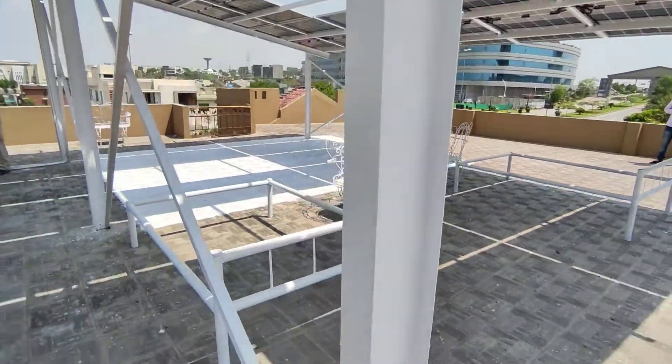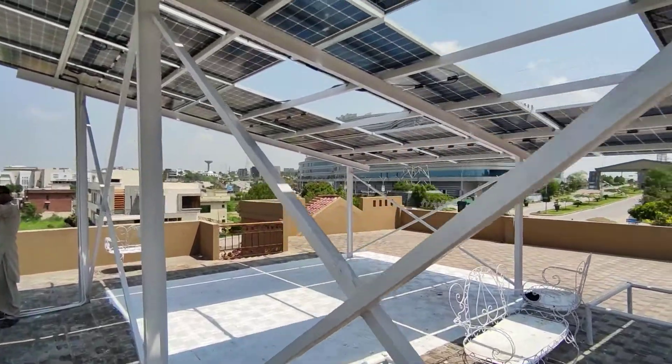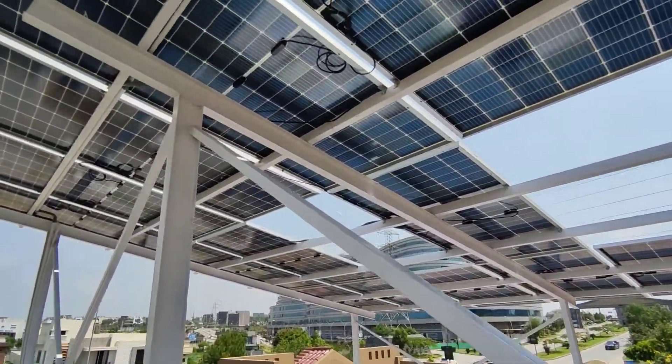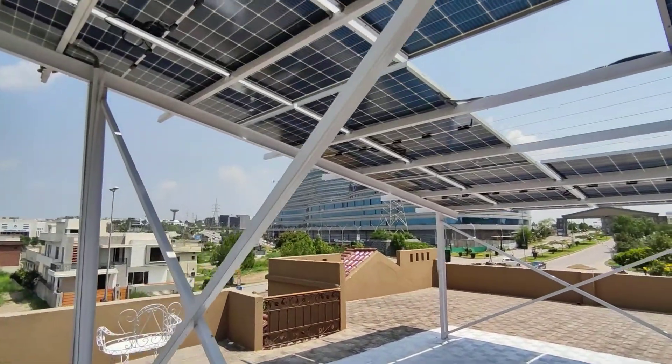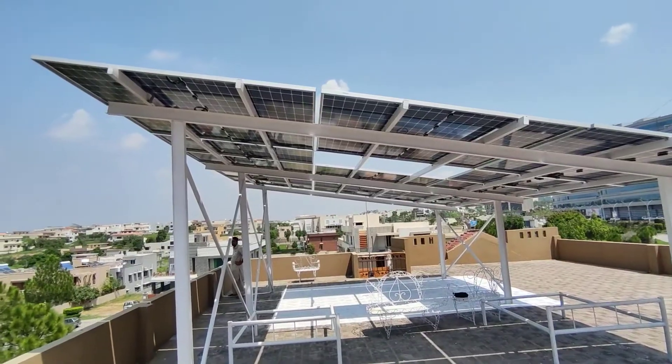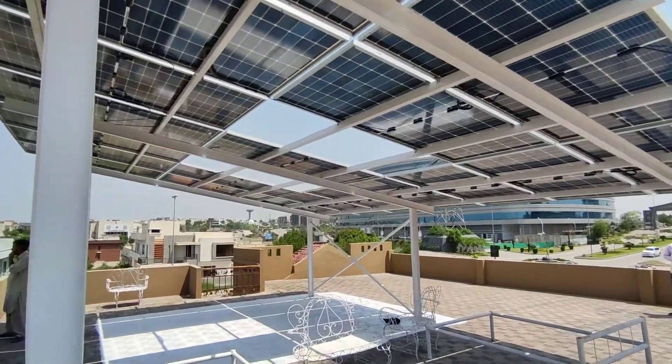The first consideration is the structure — this is very important. You must install an elevated structure if you are going to install bifacial solar panels, because with a standard structure you will not get the benefit that bifacial panels are designed to provide.